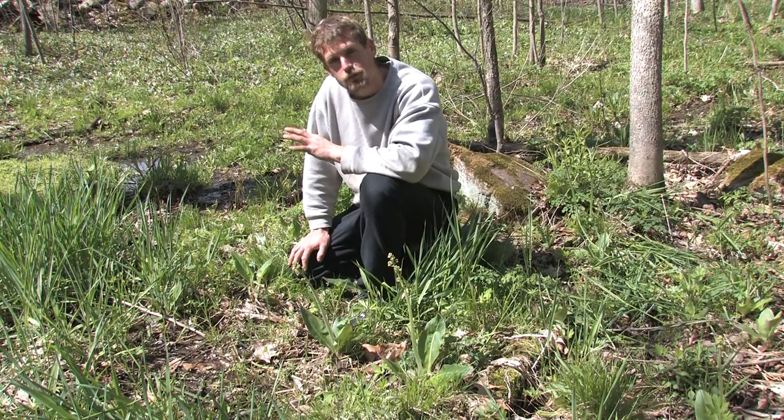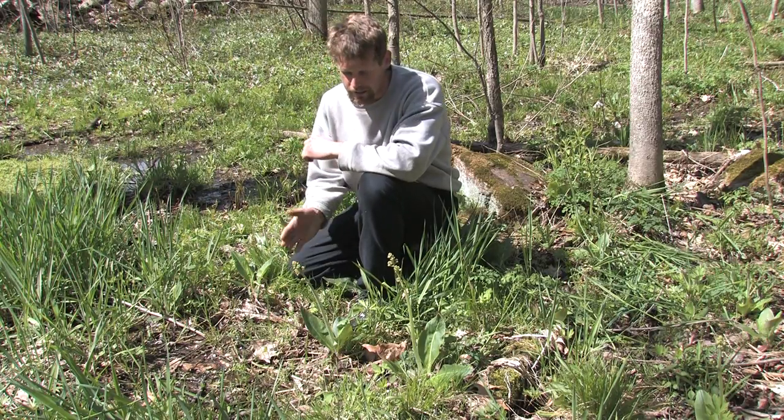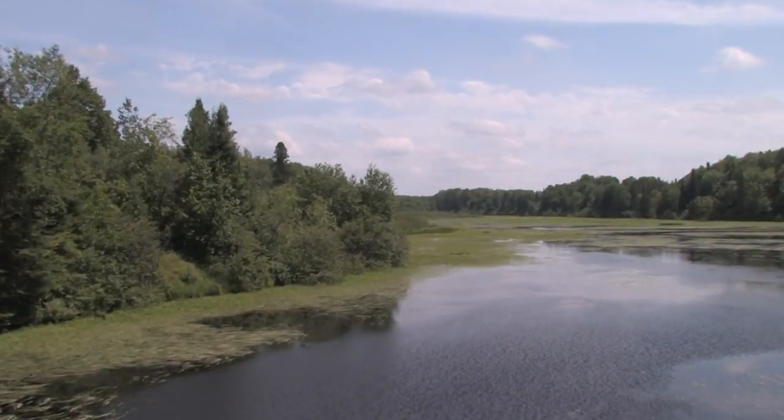My birthday is May 10th — the height of spring here in the north woods — and I have a birthday tradition every year: I go out and collect this plant, the swamp saxifrage.